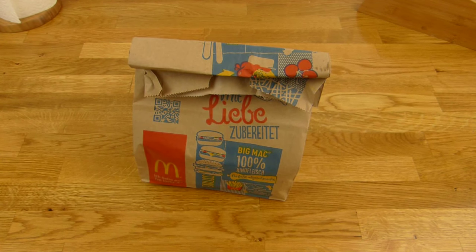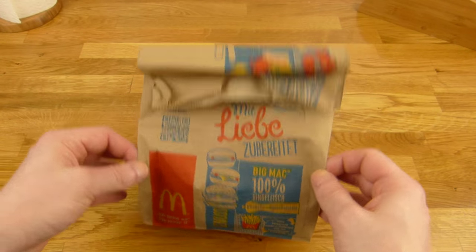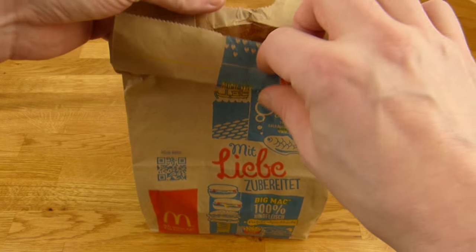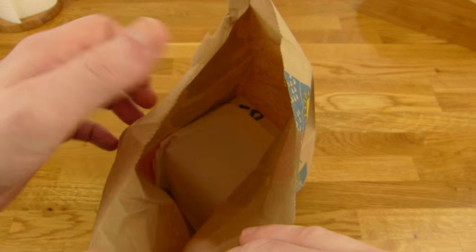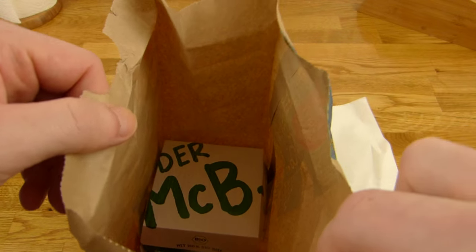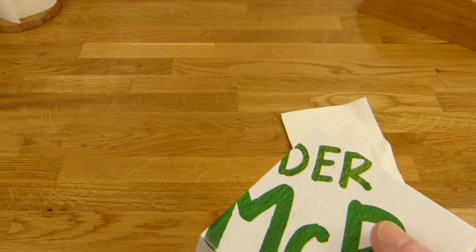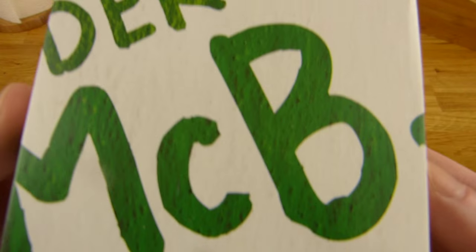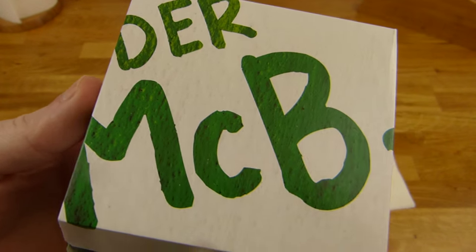Welcome back to another German food review and it's McDonald's time again. A new burger popped up today. Let's check it out. Inside the bag are napkins, and you can already see it — the McBee. The B stands for Bio in German and means organic. Basically, McOrganic.